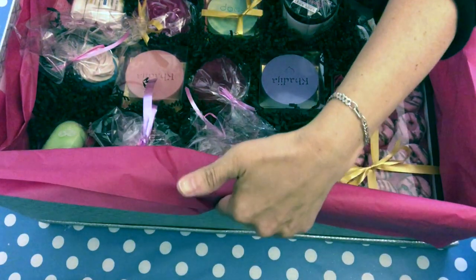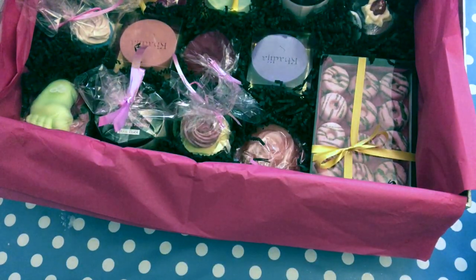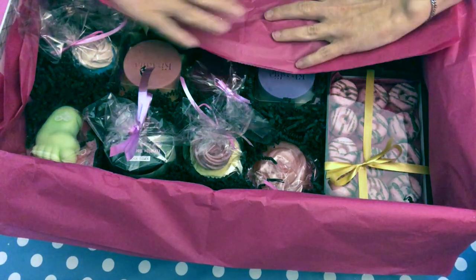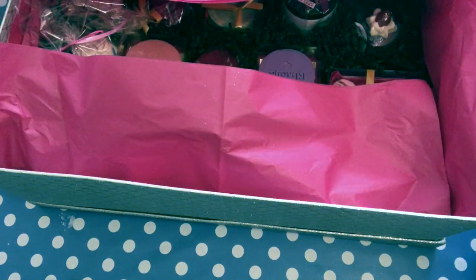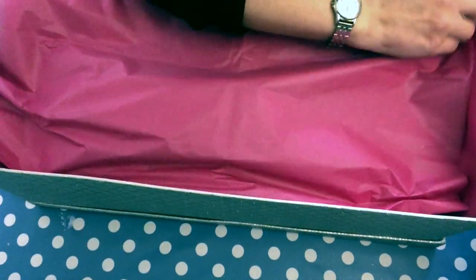I would like to see how I can close it up in a way that it looks pretty and doesn't move. As you can see, this shred is quite secure. I'm just going to fold the tissue paper over like so, and I want to see how I can add tissue paper on top so that when you open the box it looks pretty. I think it's great when you have this handmade flare.